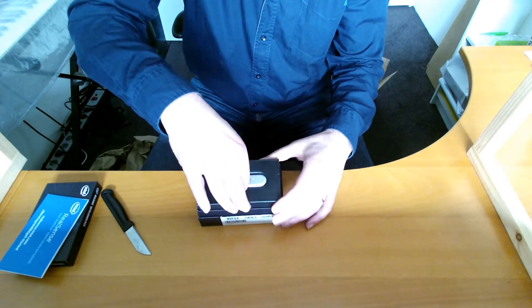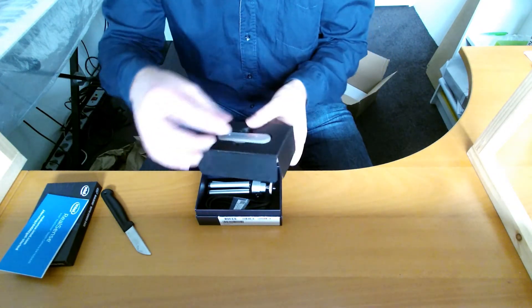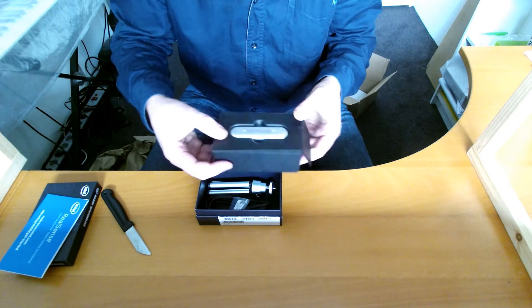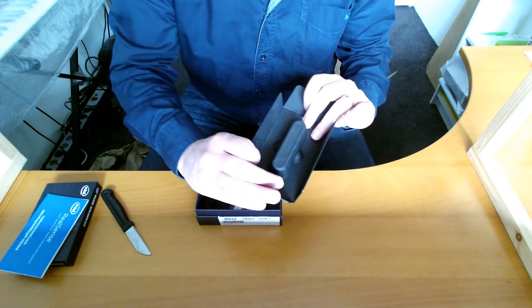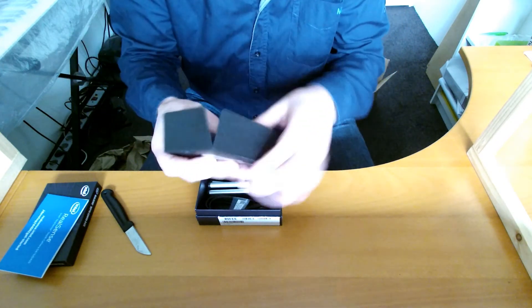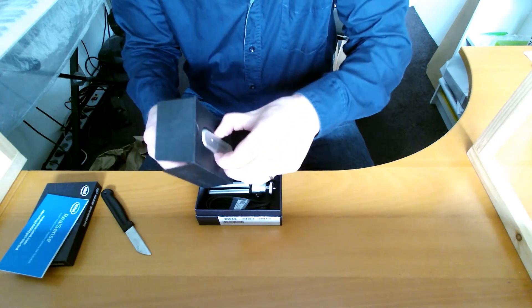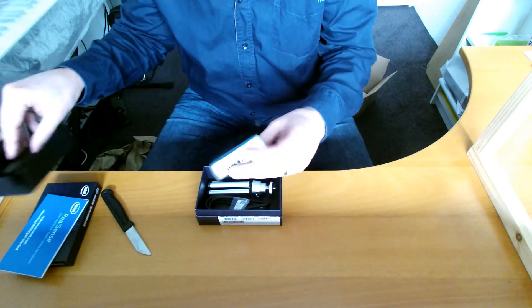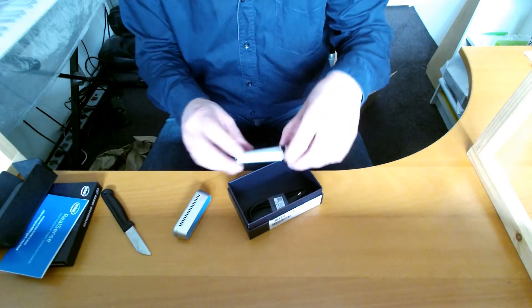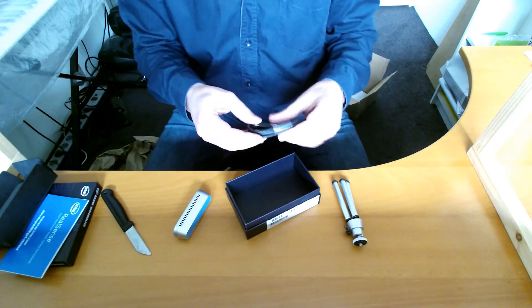Let's see how we can get this out. It seems to be stuck in there, but it's coming out. So it's really tiny — much smaller than I expected it to be. But that's because I'm used to working with Kinect.